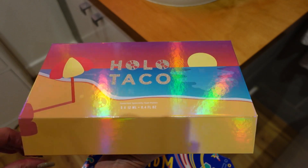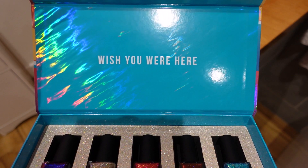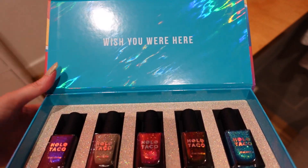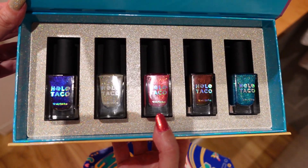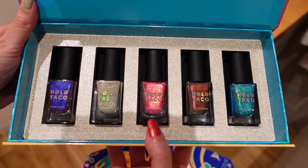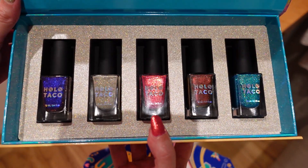The box has a magnetic closure, and when it opens up it says 'Wish You Were Here' and has a really pretty lightweight holographic effect. I've taken all the polishes out of their boxes so you can see them easily. I love the detail — even the inside looks like sand. Really clever design.